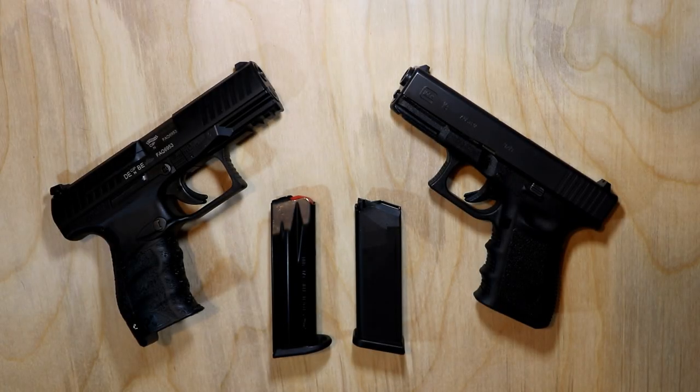Alright, hey guys, welcome back. We're going to take a look at the two of them now side by side on the tabletop. We'll go through a little bit about each of the guns, what they have in common, what some of the differences are, and let you kind of go from there on which one you like better. Then I'll give you my opinion at the end on which way I like.